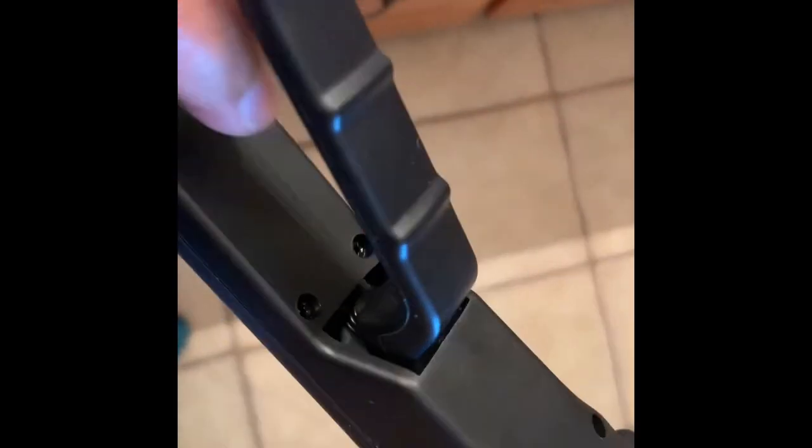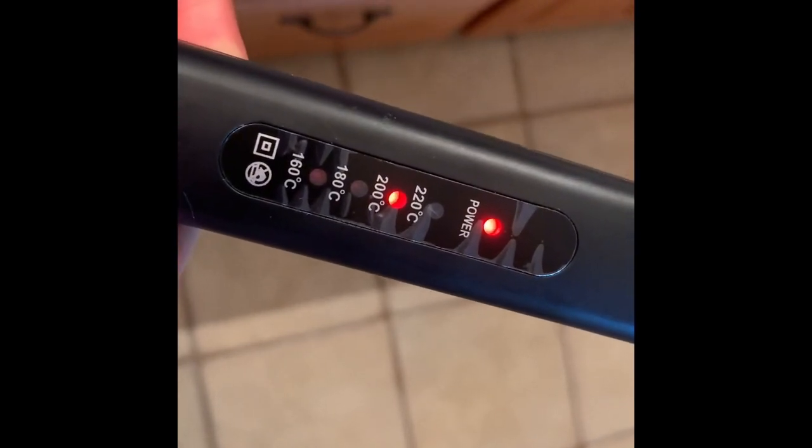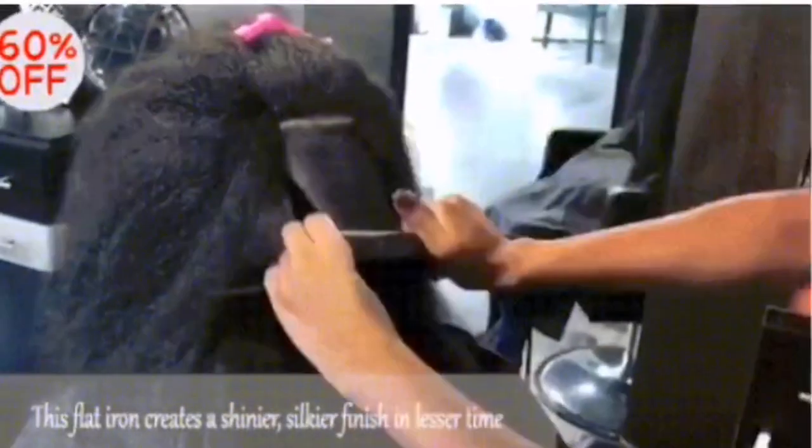I plugged it in. The button is on the inside — you push the button repeatedly to change the settings. This is what they showed for how it works. Let's see how this goes.